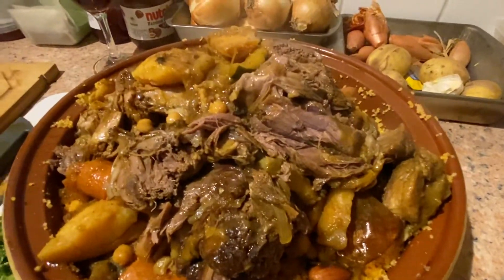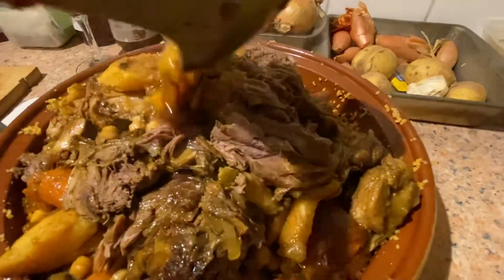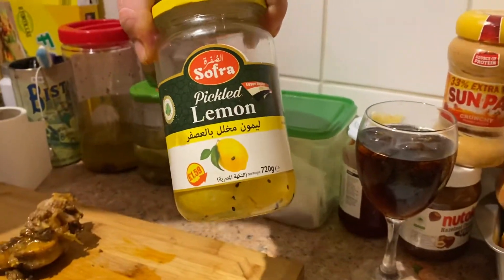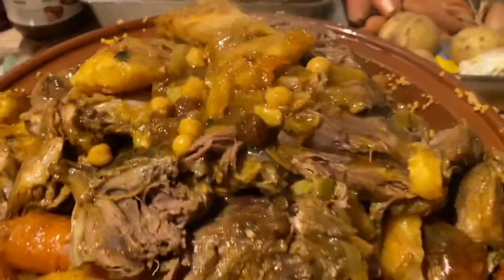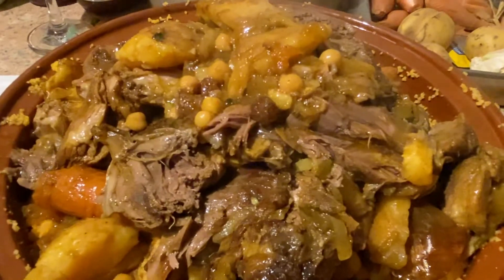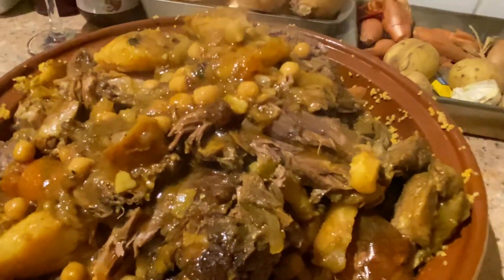I also forgot preserved lemons — how could I forget that one, Nathan? Pickled lemons, yeah baby! And some harissa sauce as well. And there you have it!